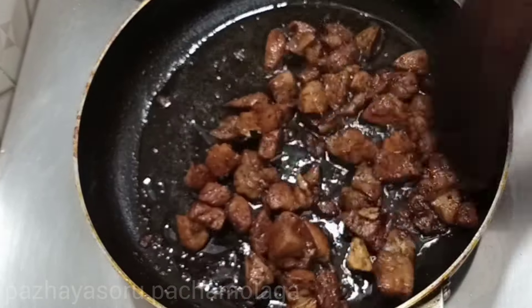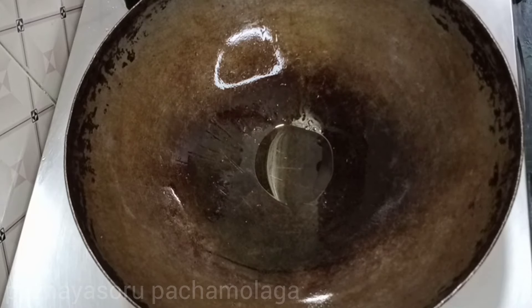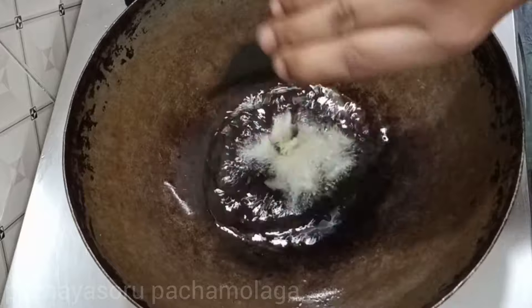Now you can add the chicken in a bowl. Add 1 cup of chicken. Add 3 tbsp of potatoes. Add the whole bowl.